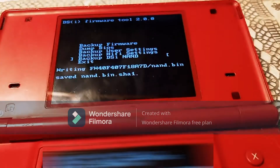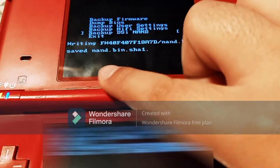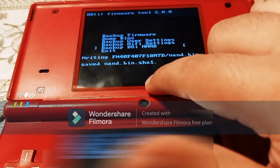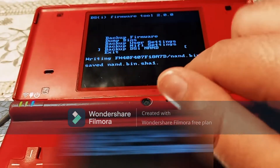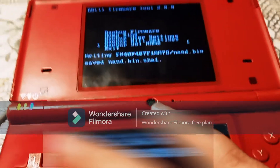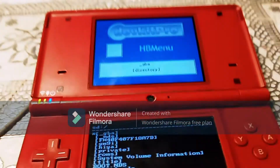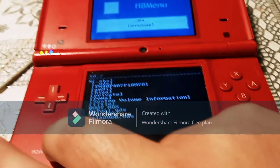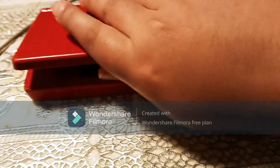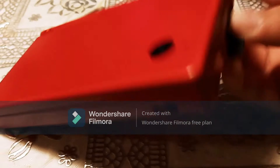Once your NAND has finished backing up, on the top screen there should be a message that says saved NAND.bin.sha1. Once you've got that message, you know your NAND has finished backing up. You can just press down on the D-pad, then press A to exit, and now you can turn your DS off, close it, take your SD card out, and put it back into your computer.